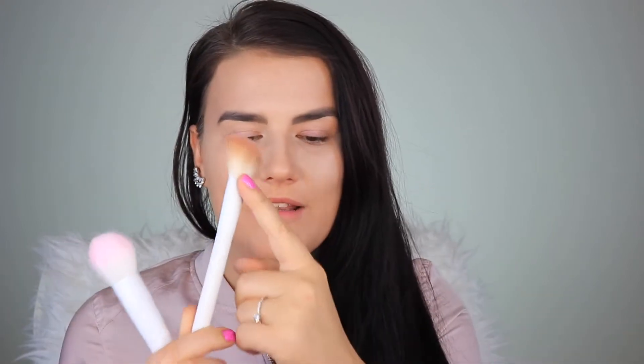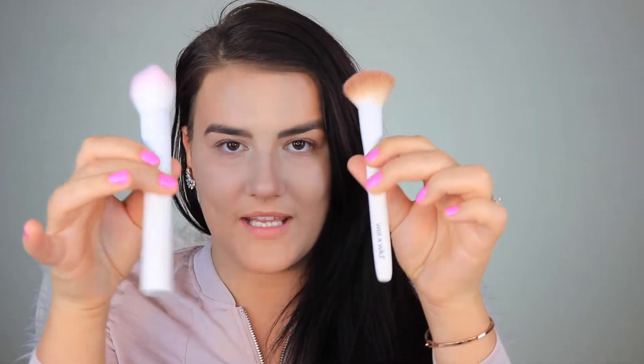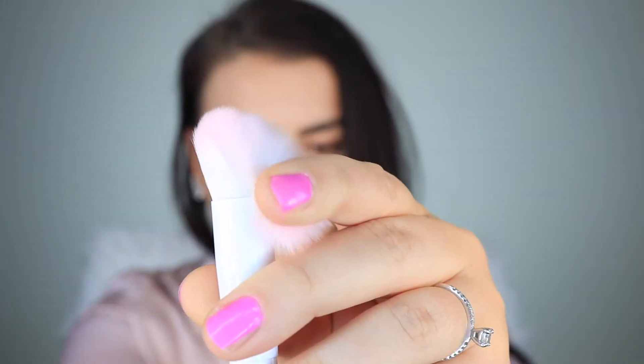These three brushes retail for $29.99 — basically 30 bucks — and they're meant to contour your face to perfection. I've already applied some foundation and concealer. The little pink ends remind me of the Wet n Wild collection. Picking up the second brush, I'm going to apply some setting powder under my eyes.